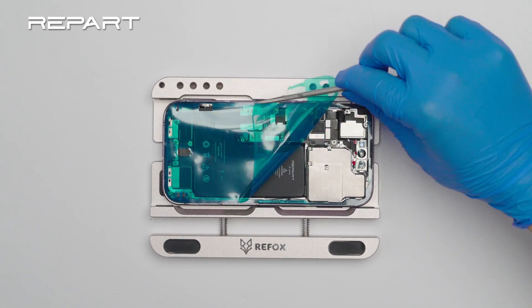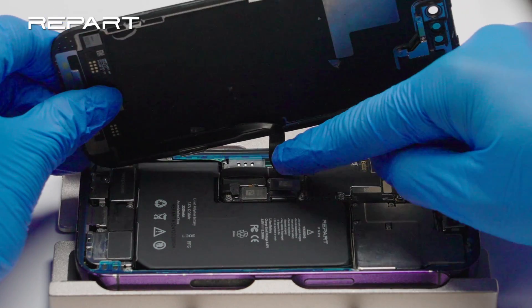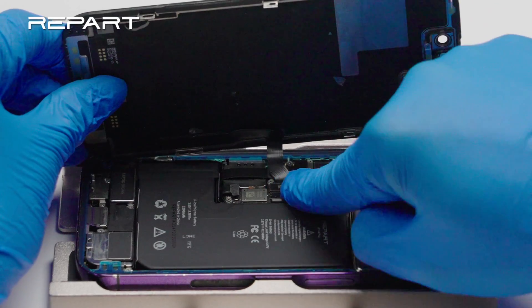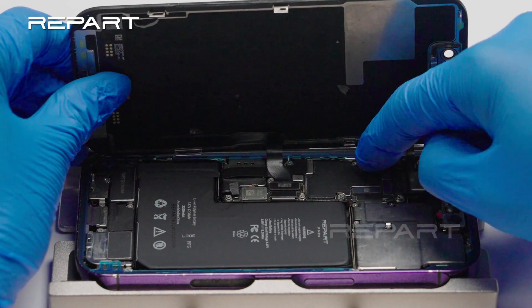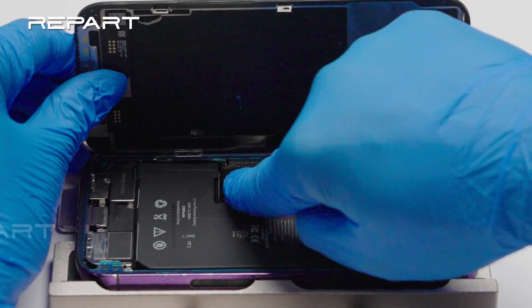Use a pair of tweezers to peel off the large front liner. Connect the display cable. Connect the front sensor cable. Connect the battery cable.